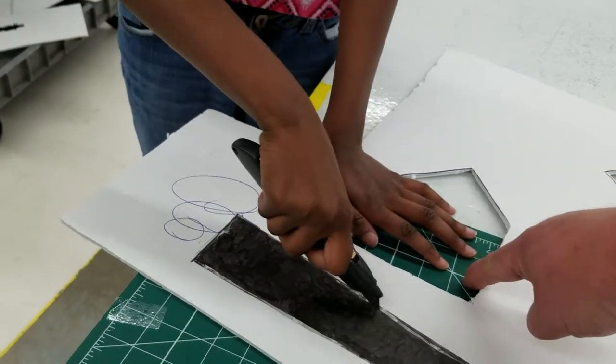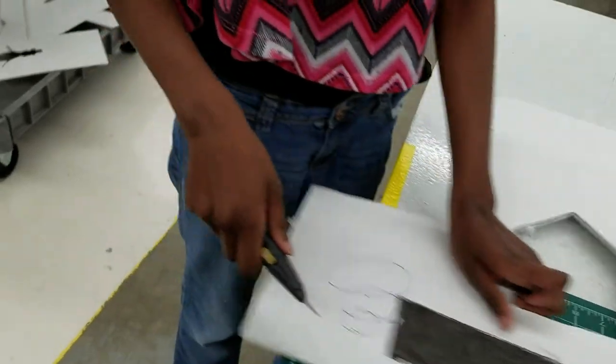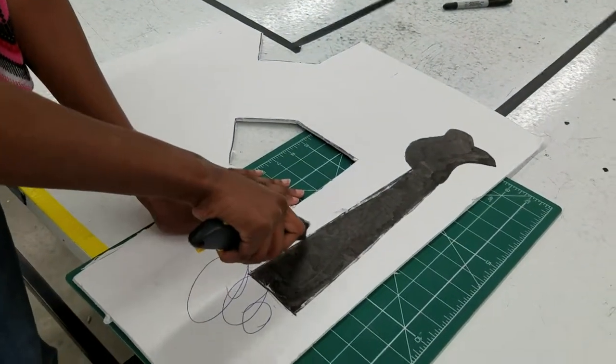The more this hand touches this — right now you got it in the hole — the more pressure you put on this, the more stable it will be. As long as you're not cutting towards your finger, you're okay, and you're following the safety rules. Excellent.